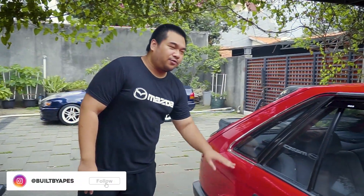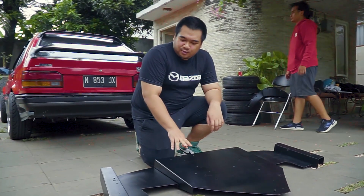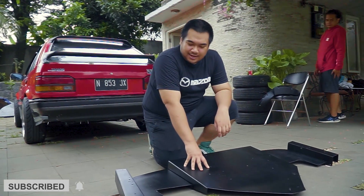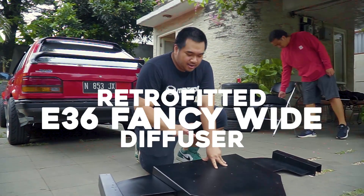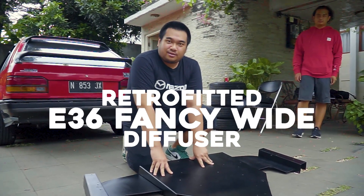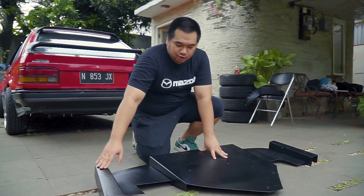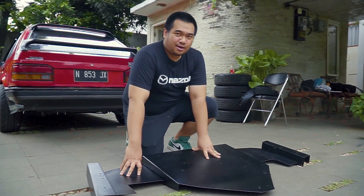We have the flares, we have the wing, we even have a rear diffuser for it. The first part we have ready for this car is this rear diffuser. This is actually a fancy white style for the E36, but we managed to retrofit it into our Mazda. We have to cut some things — make this bit shorter, make this bit smaller — but overall it will fit.